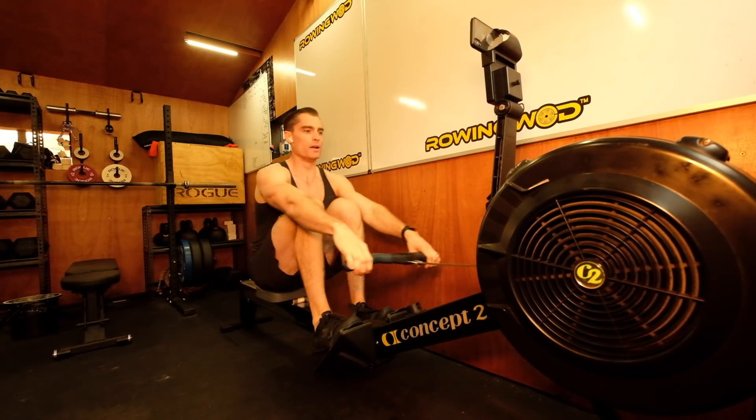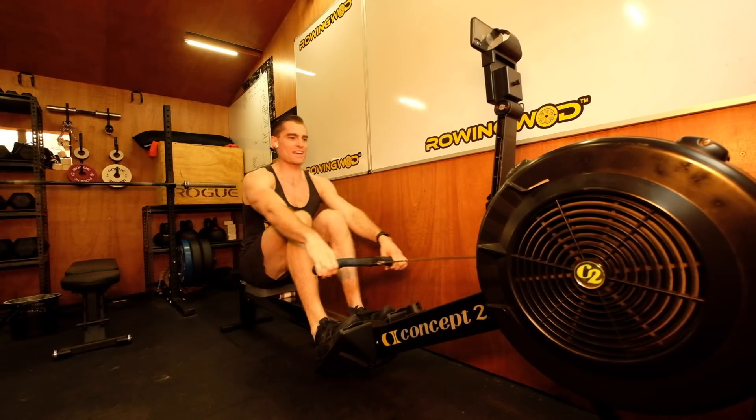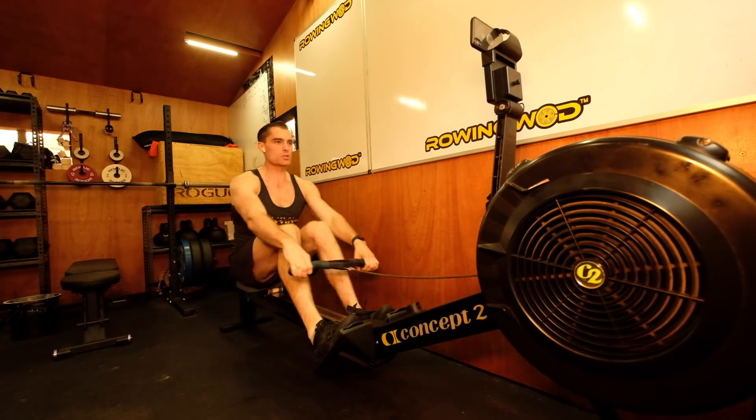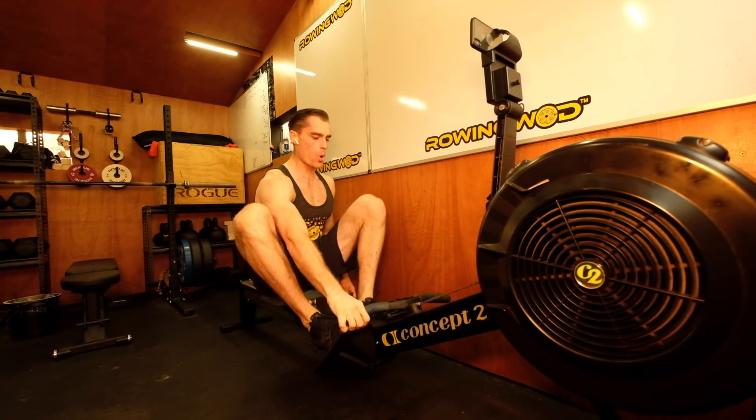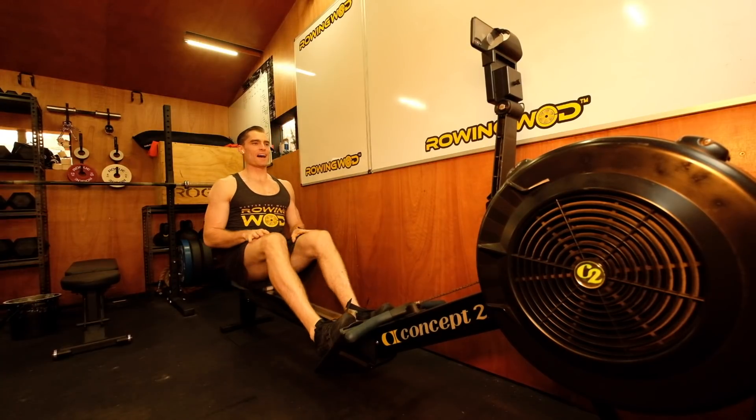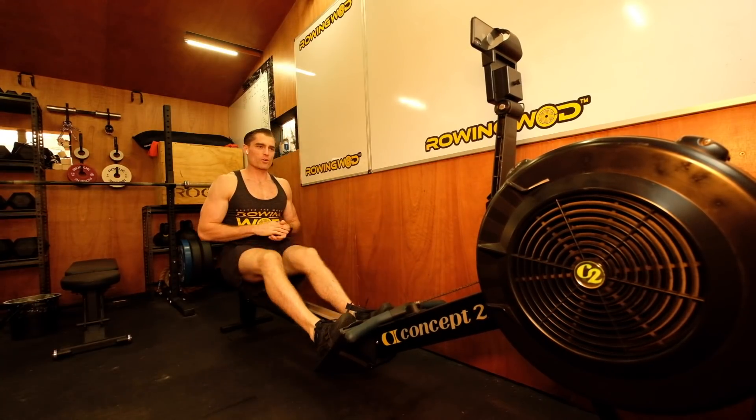And go — let's sprint, sprint, sprint, and there we go. Whoo! Nice, great job.